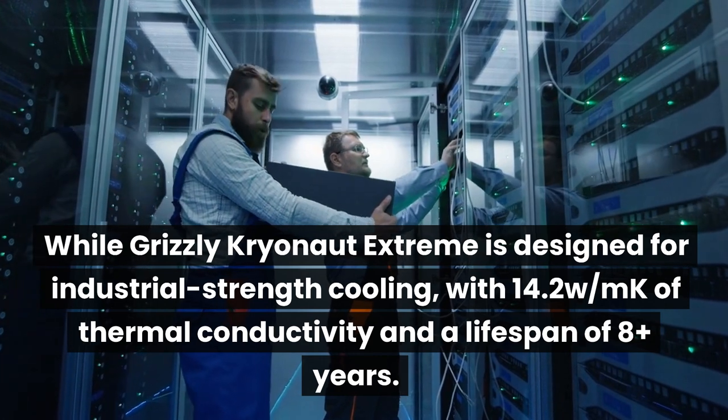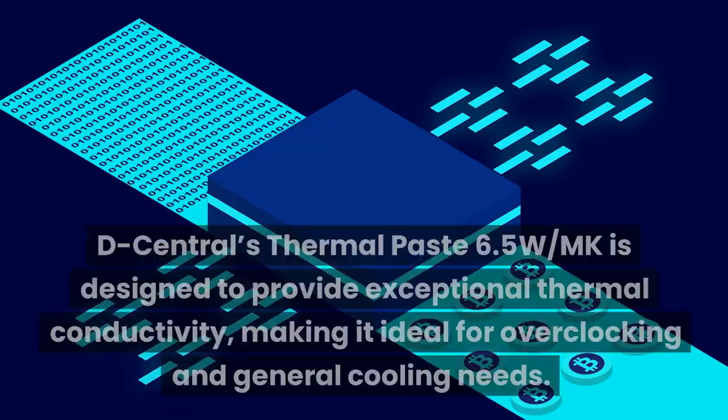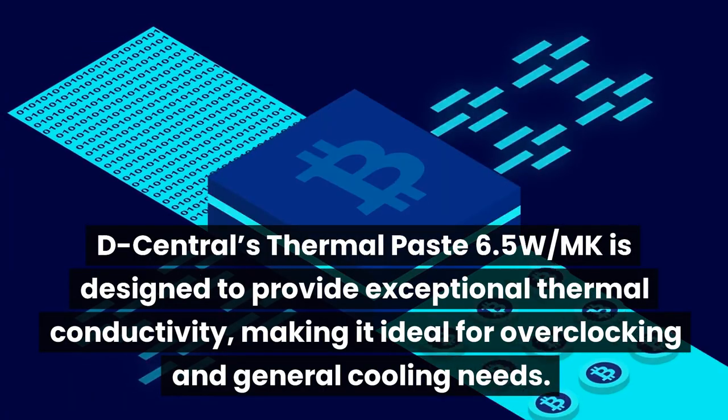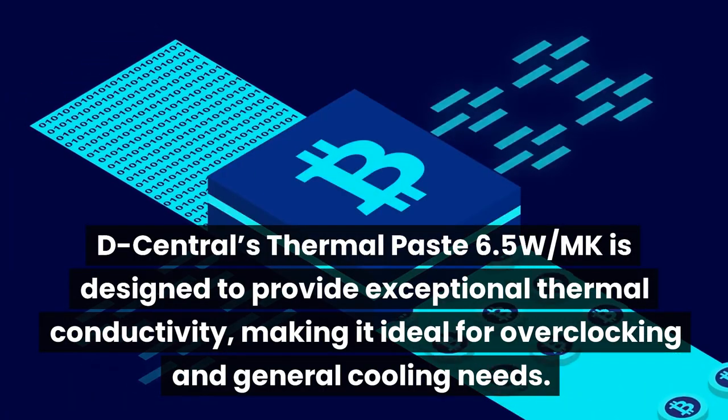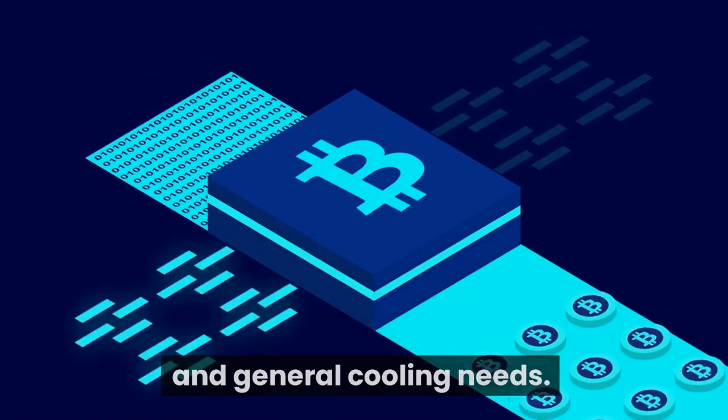Thermal Grizzly Kryonaut Extreme is designed for industrial strength cooling, with 14.2 W/mK of thermal conductivity and a lifespan of 8 years or more. Downdraft's thermal paste at 6.5 W/mK is designed to provide exceptional thermal conductivity, making it ideal for overclocking and general cooling needs.